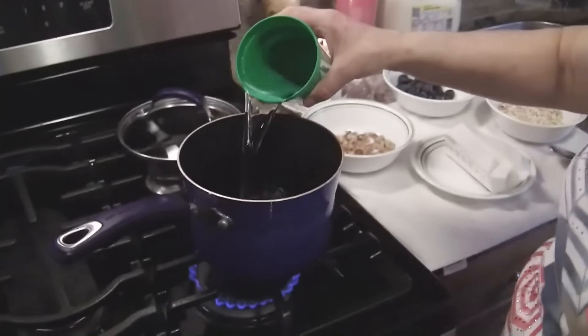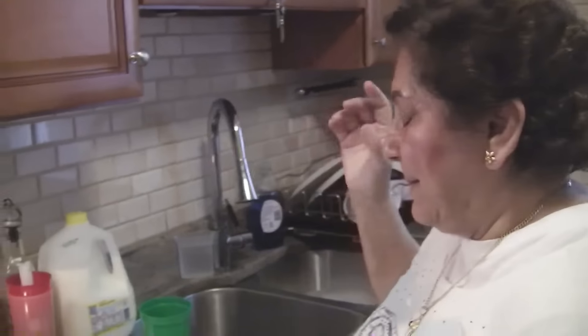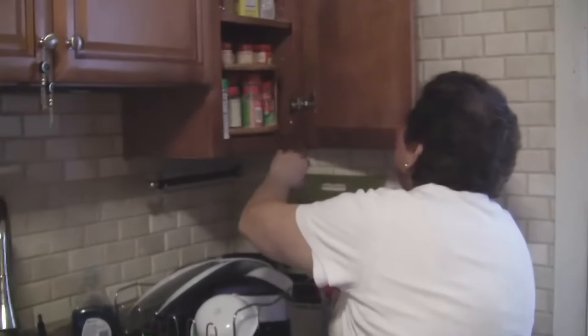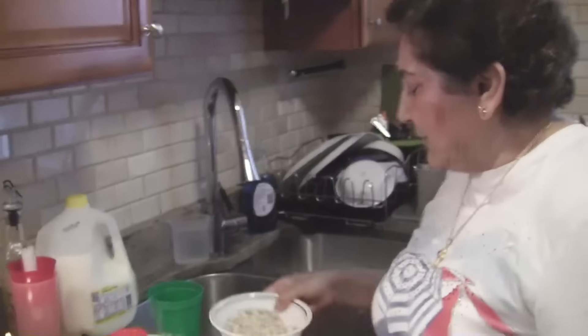I wouldn't put milk in with the water until the oatmeal is cooked. I'm gonna put some water here. We're gonna put a little cinnamon — I love cinnamon. You could put a little honey in there too, although you already have sugar with the blueberries, but I like putting honey in mine.